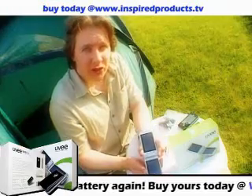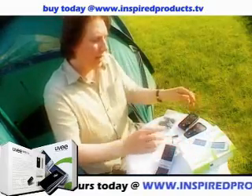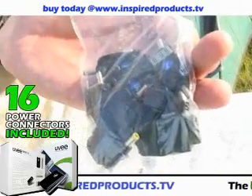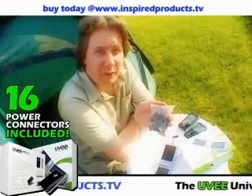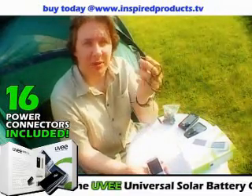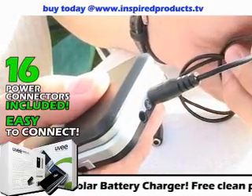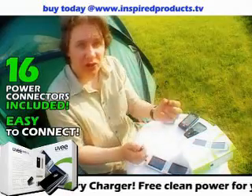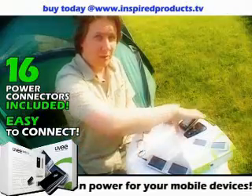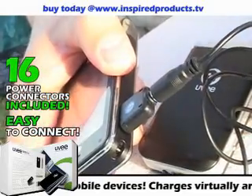So now I'm going to show you how the UV works. As you can see, it will support 16 different devices. So we've got adapters here for just about everything you're going to need. How does it connect? Simply by using this cable. It goes into the socket on the UV. You choose the adapter that you need, fit it to the other end of the cable, and fit that into the device that you want to charge.